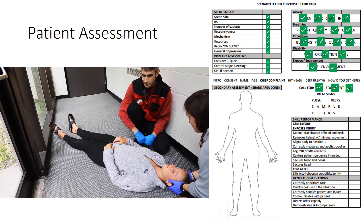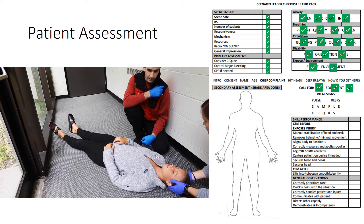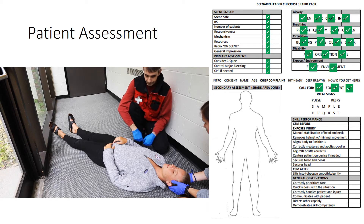I'm done with the primary assessment. Patrol dispatch, this is Matt. I still have an unresponsive college-aged female patient, and I want you to have the helicopter go ahead and fly. I'm going to do my secondary assessment. I'm going to start with the head-to-toe exam, checking the skull and cranium.